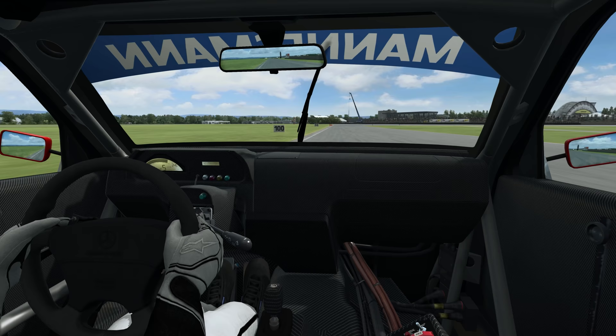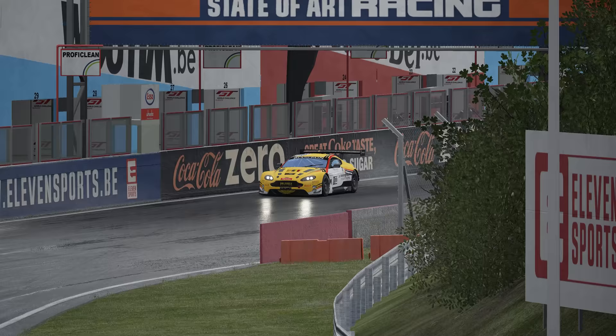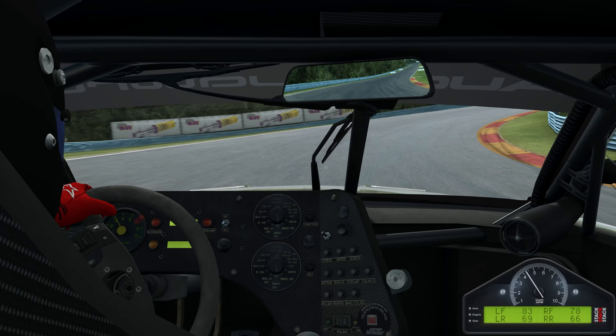By focusing on one thing at a time — braking first, then steering — you're only asking the tyres to cope with one heavy force at a time, giving you decent levels of grip in both phases. This is why the regular braking technique works: it's safe and allows you to stay within the limits of the available grip. However, by doing this, you aren't exploiting the full potential of the tyre, and if you're looking to go as quickly as possible, you'd need to maximise every opportunity where extra grip is available.